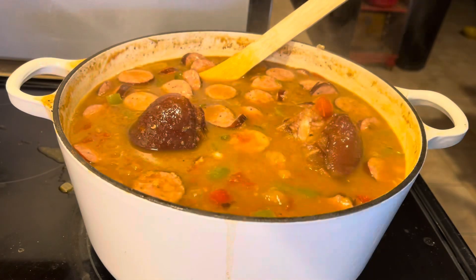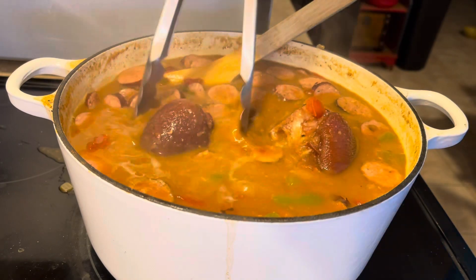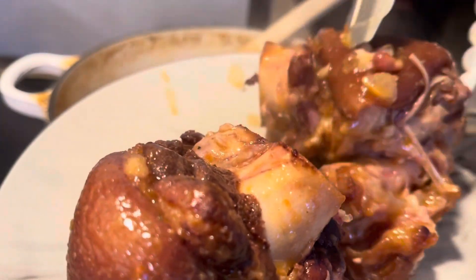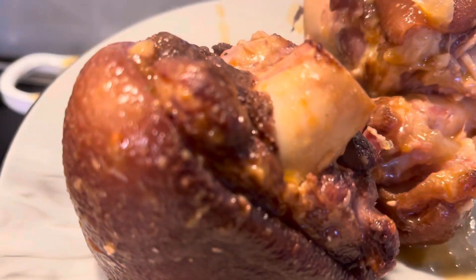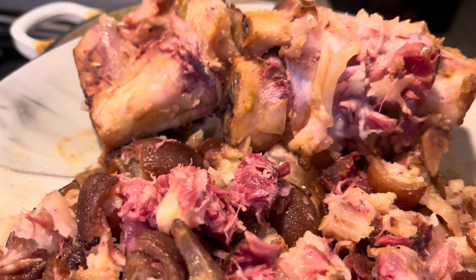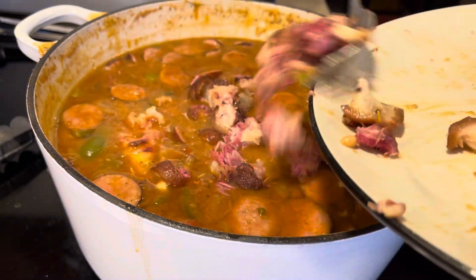Now what we're going to do — we're not done yet. I'm going to pull these ham hocks out of here, put them on a plate, and let them cool. After they cool, I'm going to take the meat off, cut it up, and throw it back in the soup with the bones. You don't want somebody to just take a whole ham hock and nobody else gets any. I got the meat off the ham hock bones and I chopped the meat up. So now we're going to put the bones back in — because some people like to suck the bone — and then put our ham hock meat back in there.